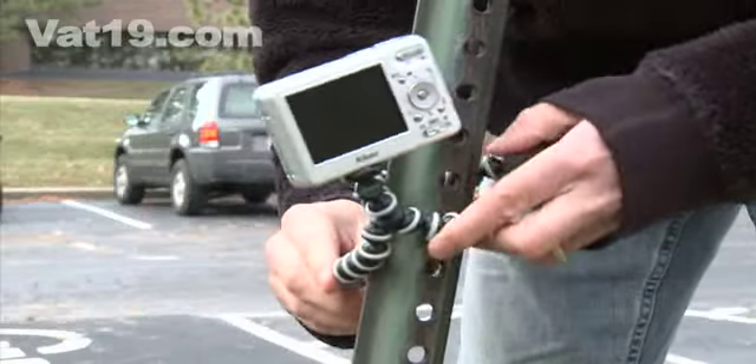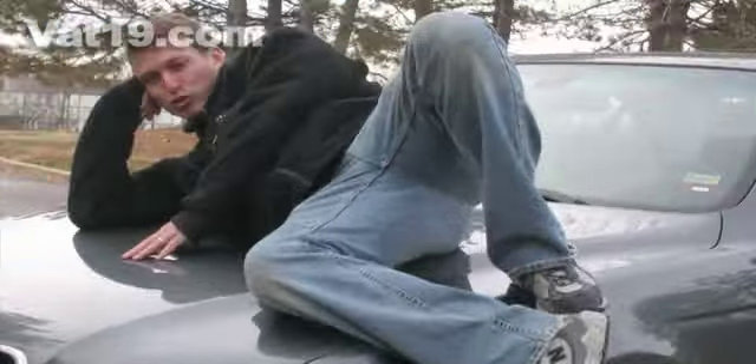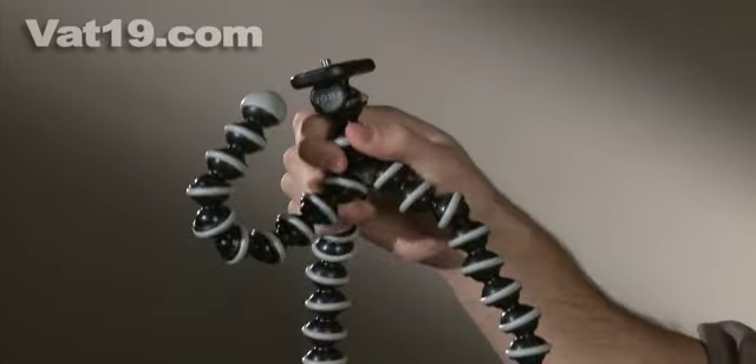Rather than having to ask an unknowledgeable stranger to take a shaky snapshot of you and your special someone, you can promptly attach the Gorillapod to an object nearby and set the self-timer to take a well-framed photo for you. The unique Gorillapod features flexible joints that bend and rotate 360 degrees.